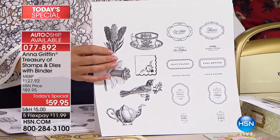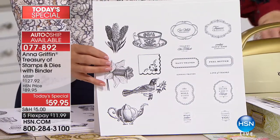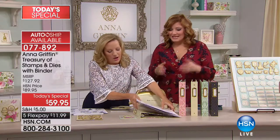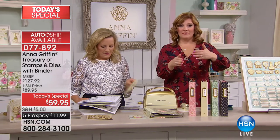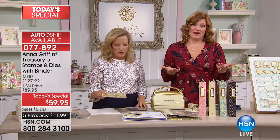Once you've made a card that looks one way, you don't really want to send it again. With the treasury in your binder, each of the three shipments per year gives you a new addition with new stamps and die cuts where you can mix, match, and expand your horizons.